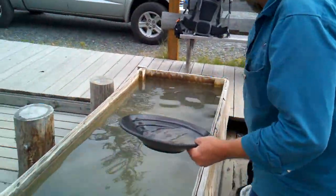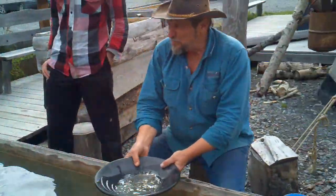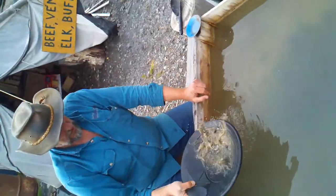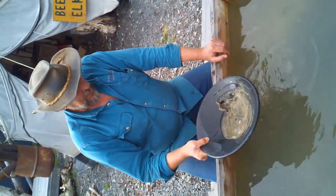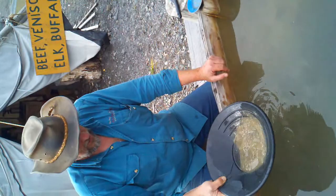All right. Here's Prospector John about to show me some magic with his sifting pan. The main thing — the most important thing in painting — is getting the gold down there in the bottom.